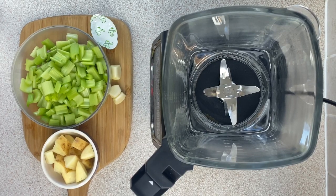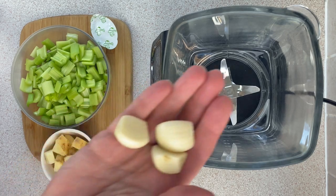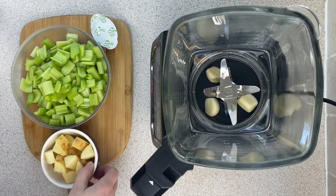First up I'm going to be adding three cloves of garlic which I've peeled. I haven't bothered to slice them or crush them, because the Ninja does a really good job of slicing them up when it gets going.